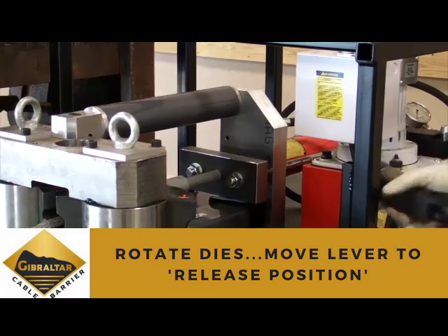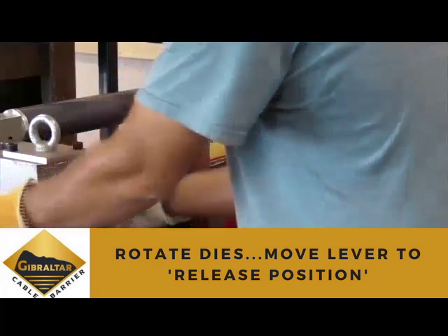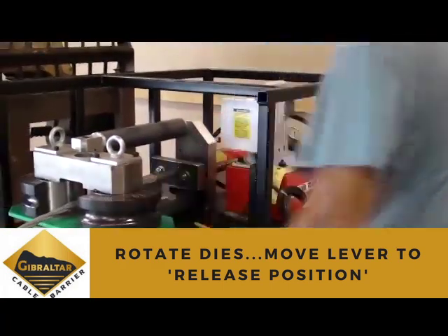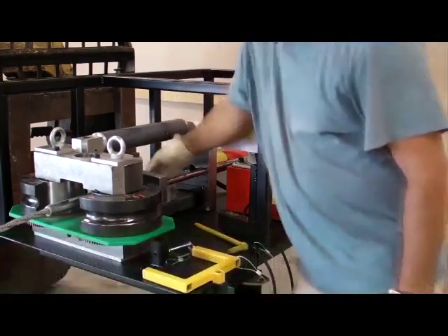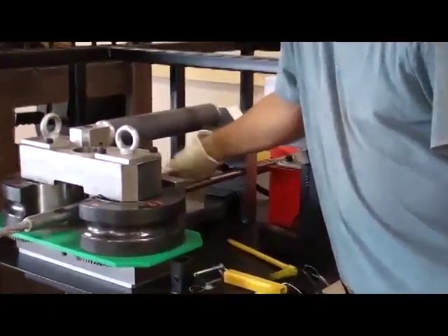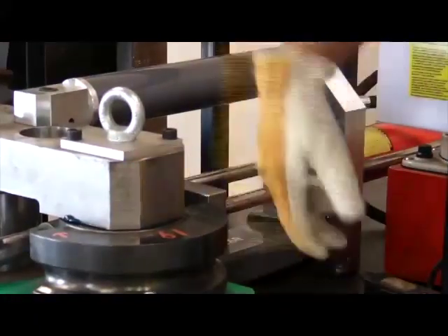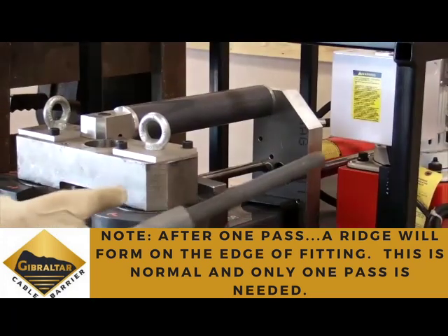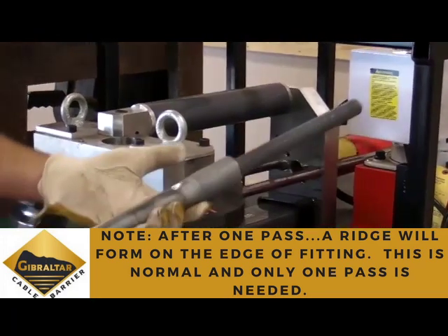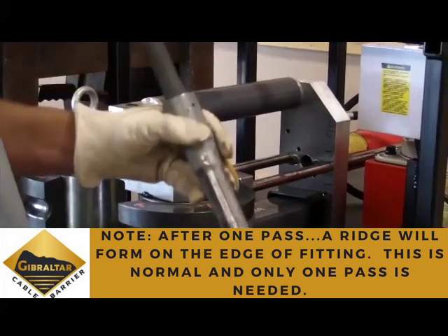Once the process is completed, rotate the dies open and move the hydraulic lever to the release position. This will allow you to remove the completed fitting. Note: after running the fitting through the dies once, you will see a ridge form on the edge. This is normal, and only one pass is needed.